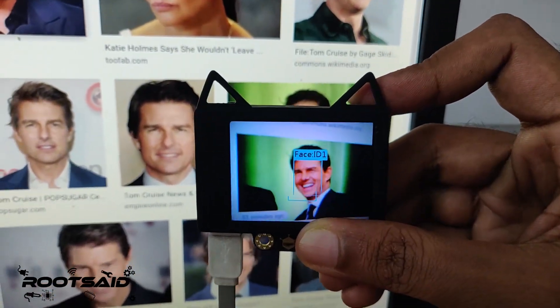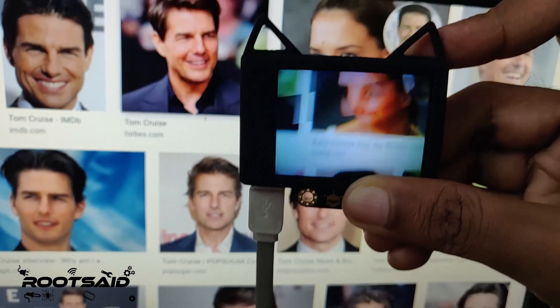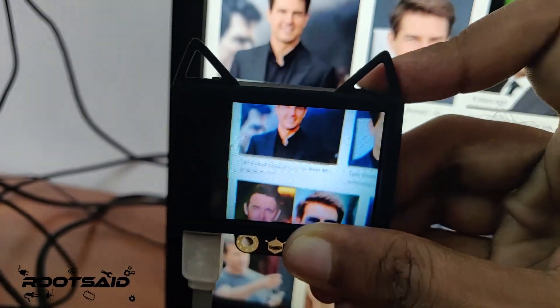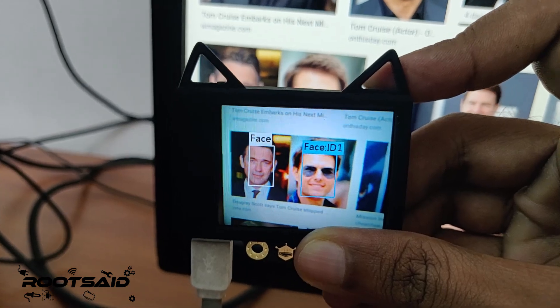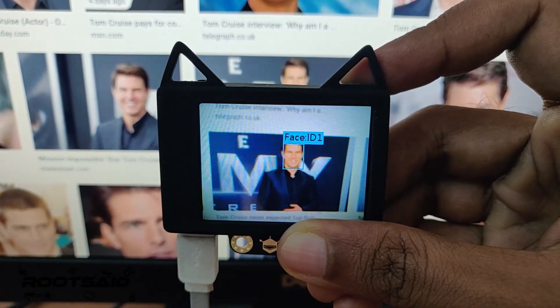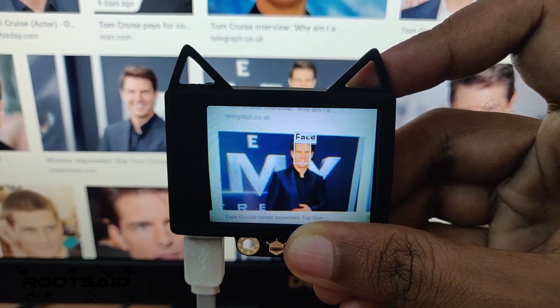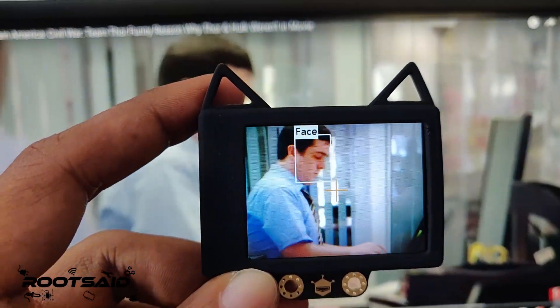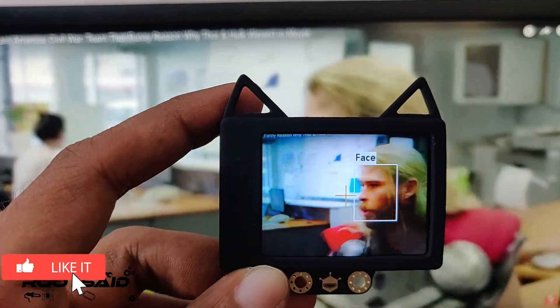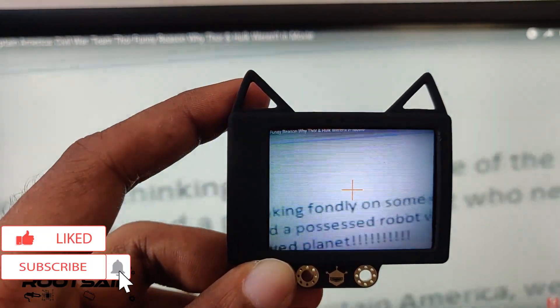Pretty cool, right? To be honest guys, I never thought I would be able to do this with a single tap of a button. About 99% of the time, it will guess the face correctly. What's interesting is, even on a blurry image, it can detect the face. And the best thing is, once it is trained with enough images, this face recognition and face detection also works with videos in real time.